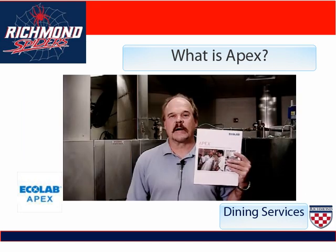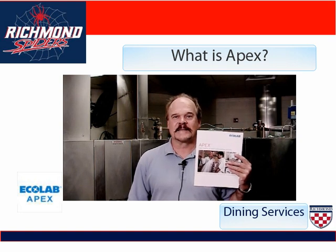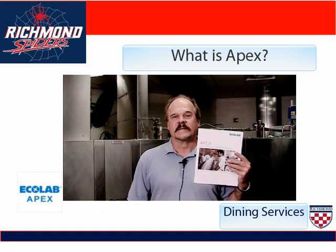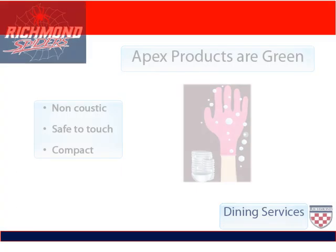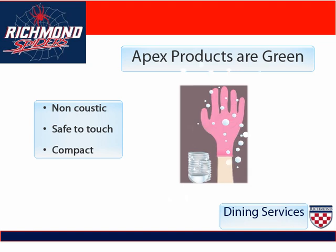The new product line we're going to introduce to you today is called Apex. The Apex system is a sustainable green product line for dish washing detergent, dish machine rinse additive, dish machine pre-soak, and pot and pan detergent for the three compartments. You're going to notice in this training that there are many times where you remove a wrapper and actually touch the chemical. It's important to know that these chemicals are safe to touch — they're non-caustic and compacted.